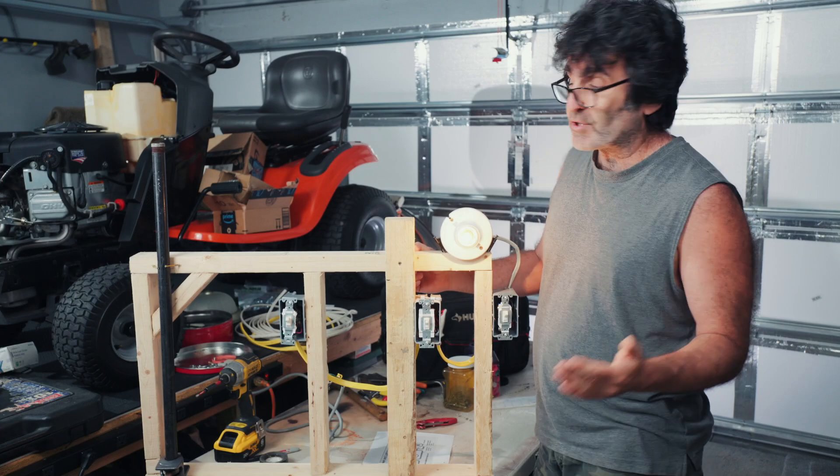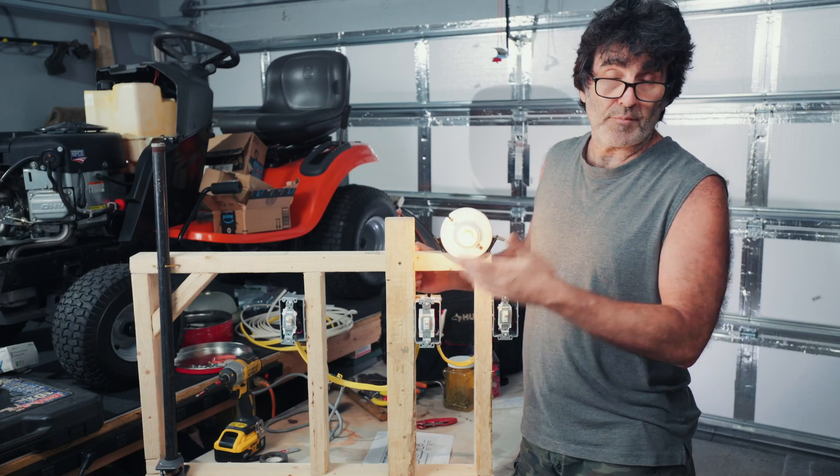If you're not comfortable working around electrical, don't attempt to do this job. Get somebody who is comfortable.